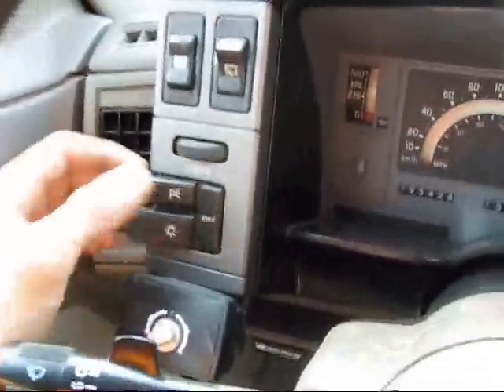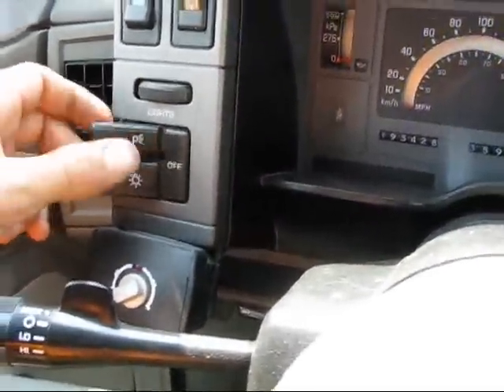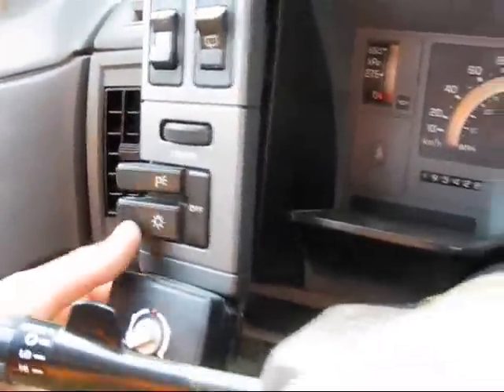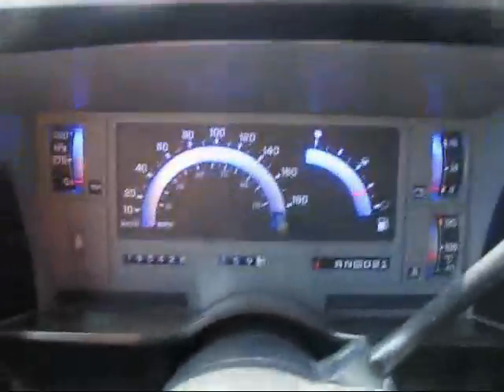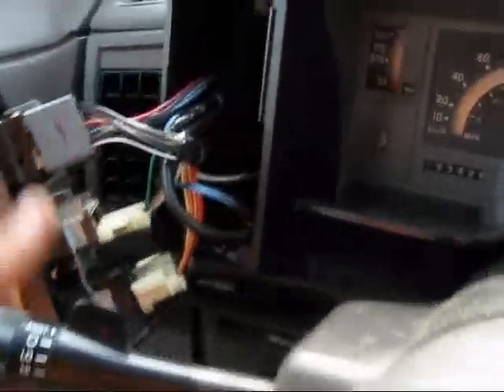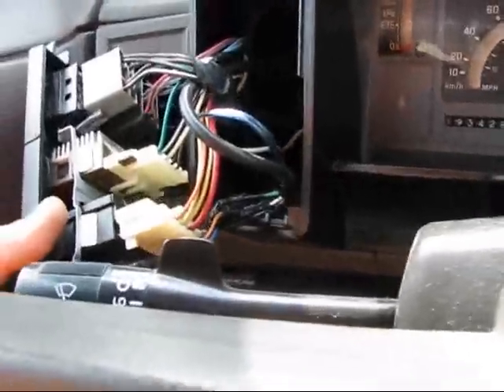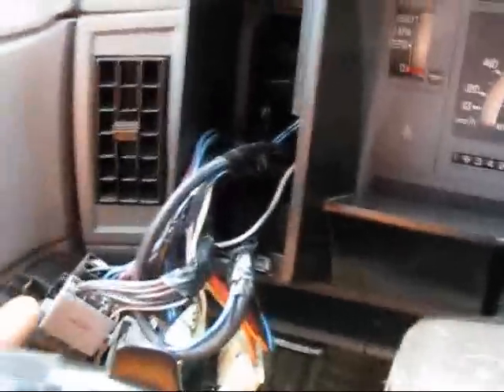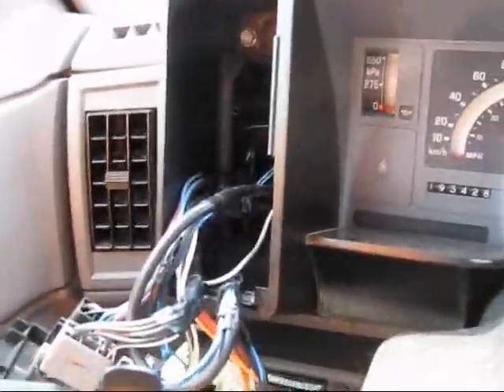I'm going to start by removing the two screws under this panel to get to this switch — that's where I tied my power in. The one thing with LEDs is they are polarity sensitive, so you have to watch what exactly you hook up to here and the direction at which you hook them up, because if you hook them up wrong, they're not going to work.